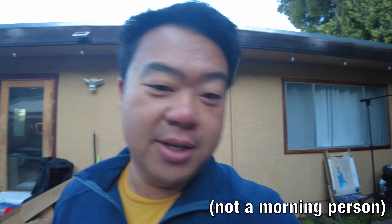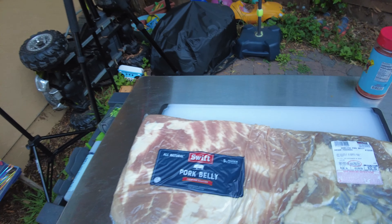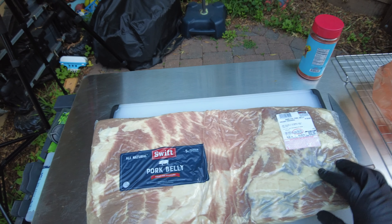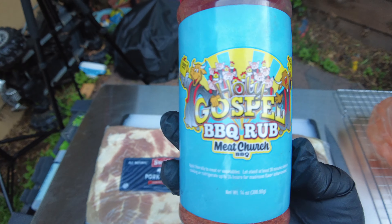All right, good morning everyone. Today's the big day — I'm going to be cooking my first pork belly. Got this 10-pound pork belly from Costco. I'm basically just going to open this up, slice it into cubes, season all sides of it. And it's Sunday morning, so you know we gotta bring the gospel.